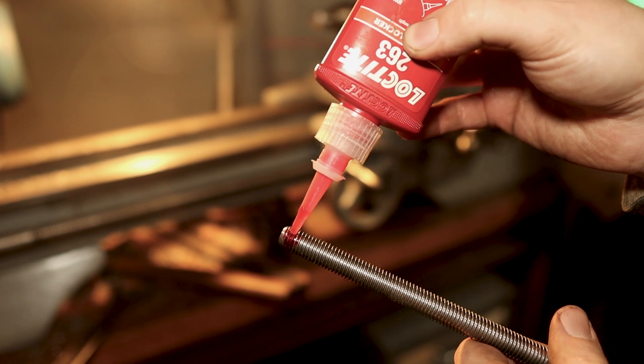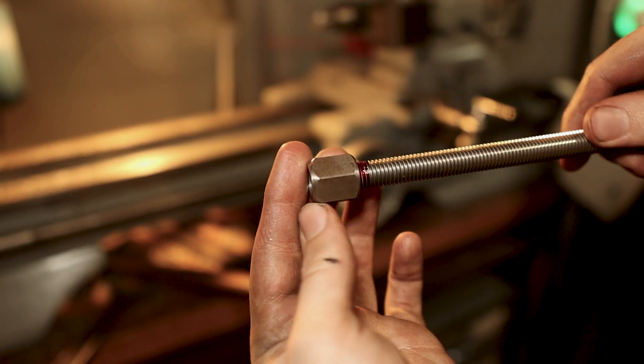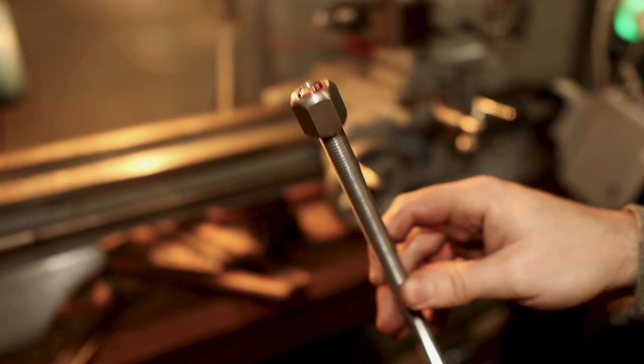With a little bit of Loctite to hold the hex on the end of the threaded rod, that's the parts finished. So there it is.